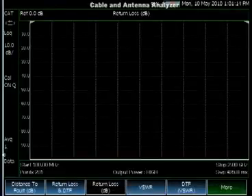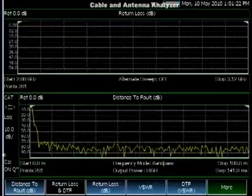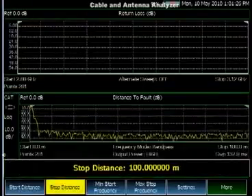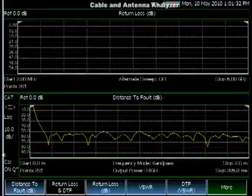Another feature of the Cable and Antenna Analyzer is the ability to see the distance to fault and return loss data simultaneously. This allows operators to determine if the return loss is bad by looking at the top screen and then easily find the location of the fault using the lower screen.